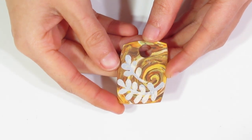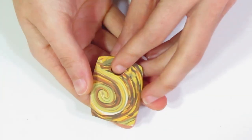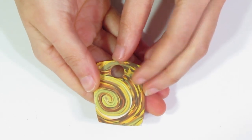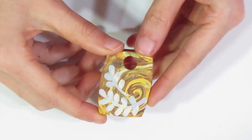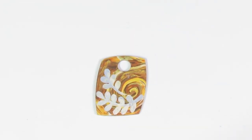Okay, and here it is out of the oven. I just wanted to show you the back — again, you can see it's completely reversible. And that's pretty much it. You can now take that and string it however you want. If you want to, you can sand the sides as well. Generally speaking, if your cutter cut cleanly, you shouldn't have to do it.